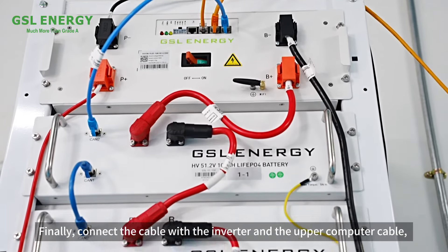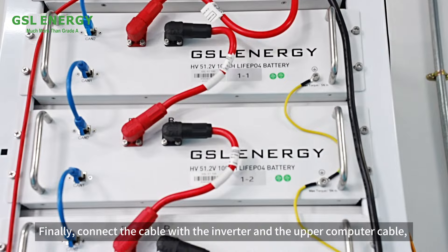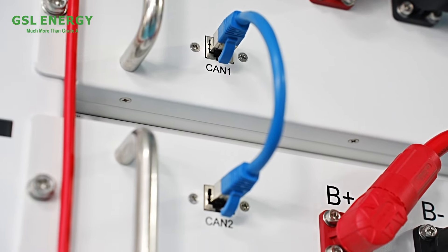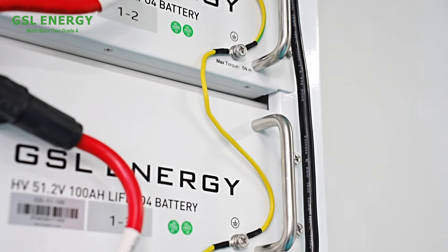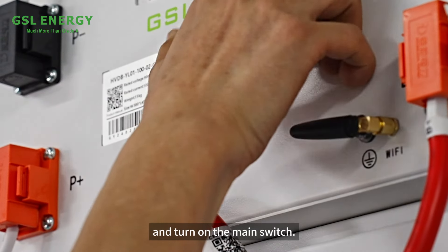Finally, connect the cable with the inverter and the Apple computer cable. Then turn on the main switch.